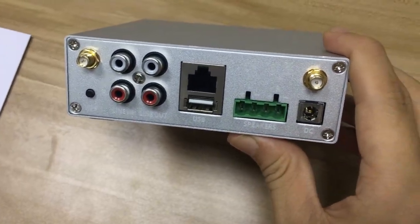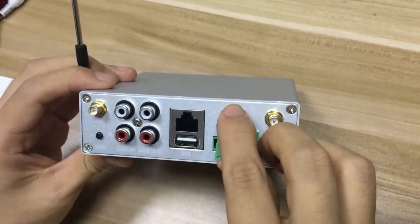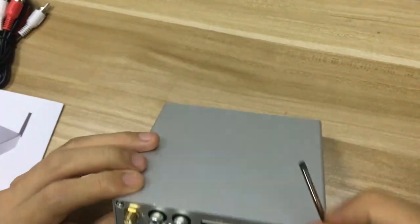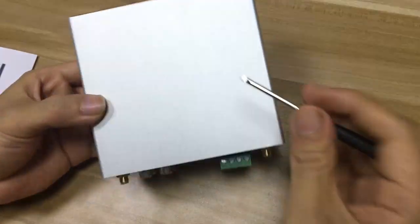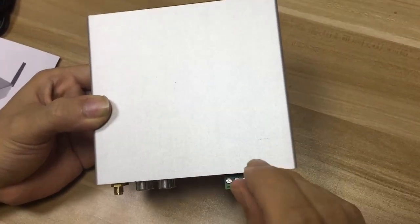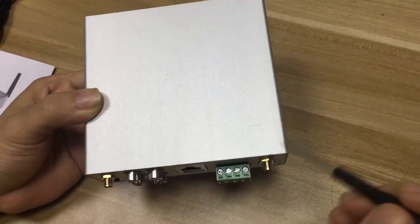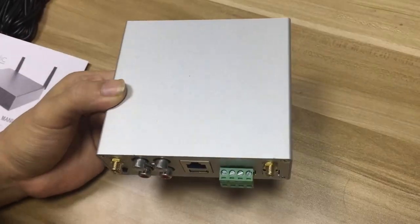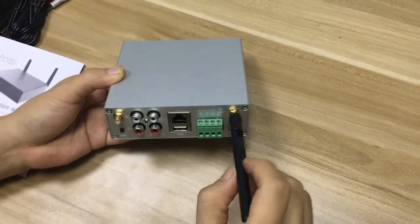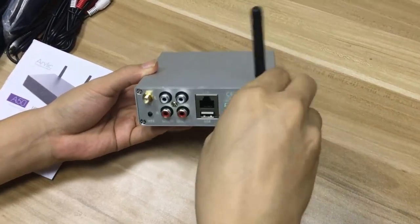It's a little inconvenient, but with the plug-in terminal and the small screwdriver, it's actually pretty easy for the user to wire the cables. Installing the Wi-Fi antenna is also quite simple — you just screw it on like this and it's done.